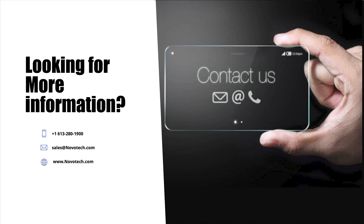Many thanks for taking time to watch this video. It is one of many in our Gateway series. We would love to hear from you and encourage you to reach out to us using the contact information on the screen.